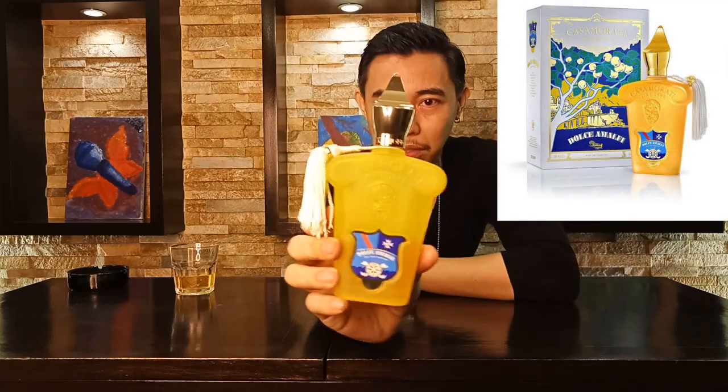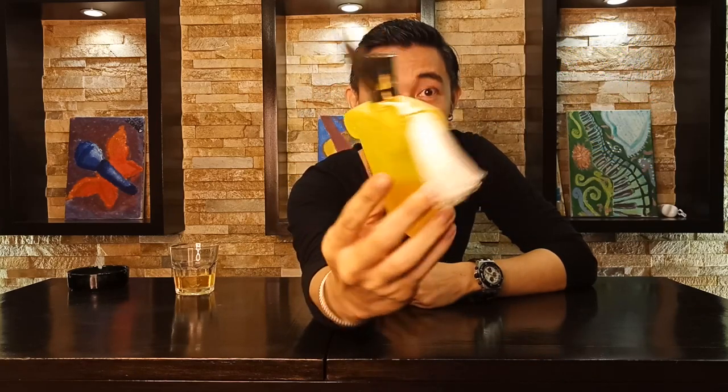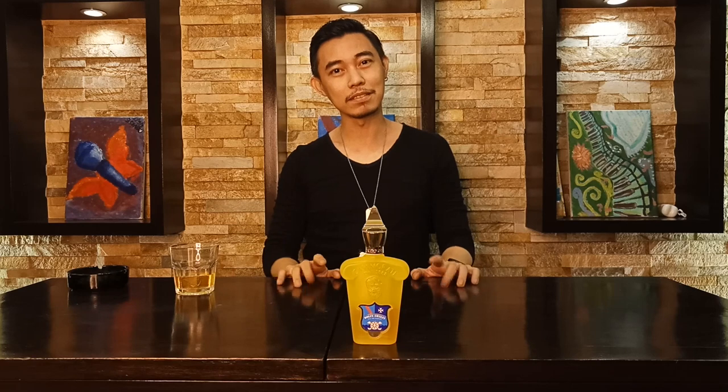Looking at the bottle — the tassel looks fucking great, right? So we're gonna go on to the notes. For the top notes we have Pear, we have Apple, and you could immediately sense the cloves in the background. That's for the top notes; the middle notes and base notes stay the same.